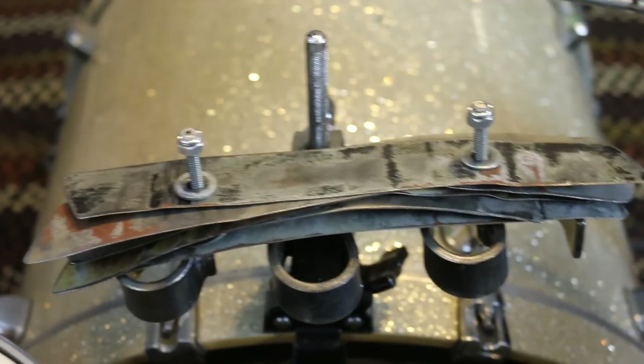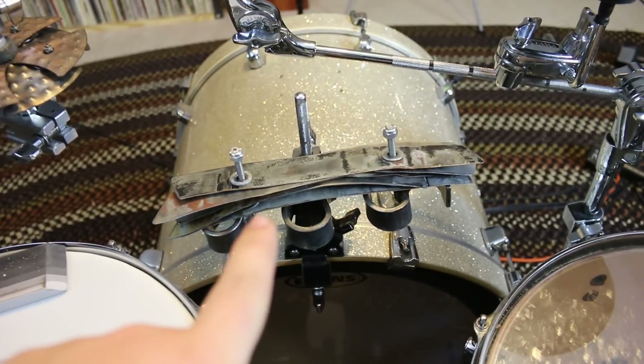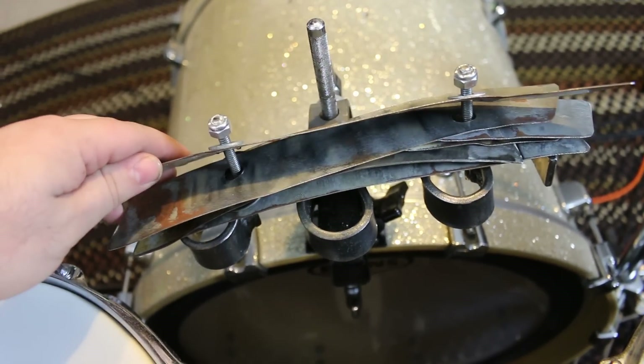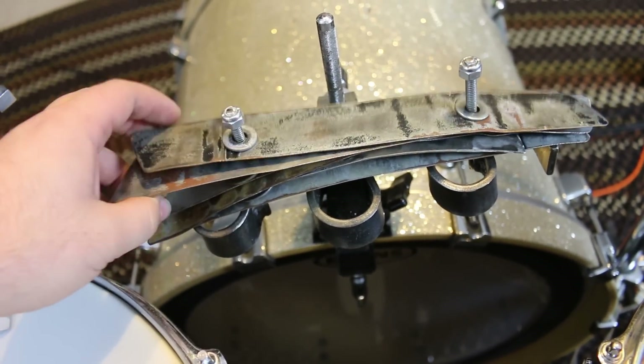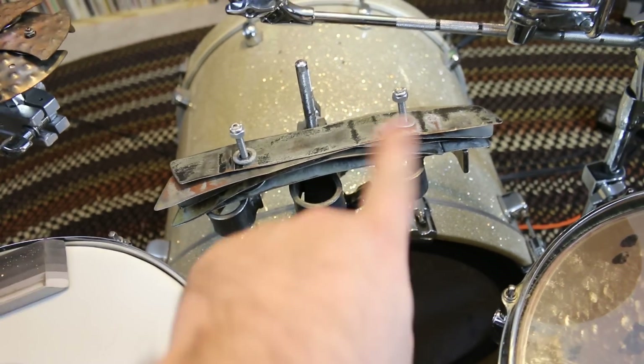Below that, I have my homemade Ribbon Crasher — I have a video on me making this. One thing I want to do is replace the ribbons with some thicker steel because this was just old recycled steel I had lying around. It sounds fine, but I definitely want to replace those in the future.